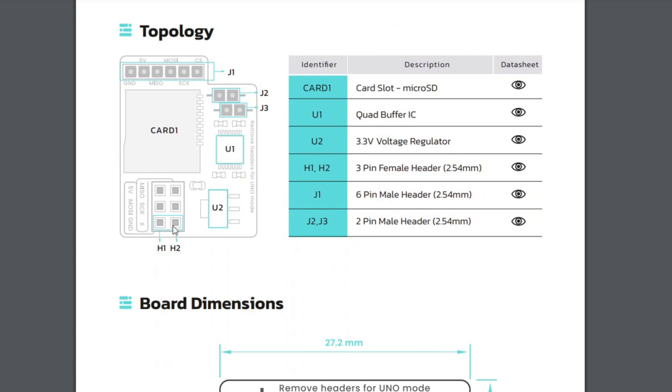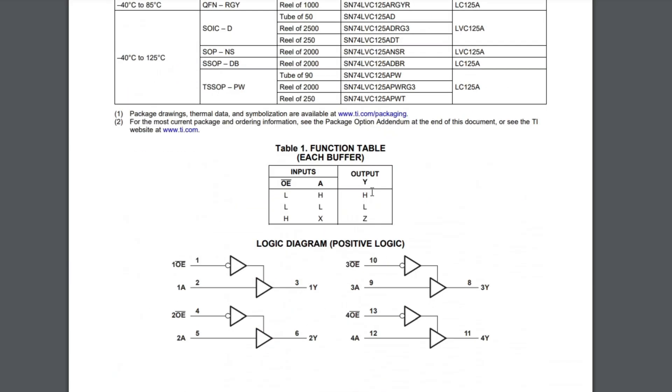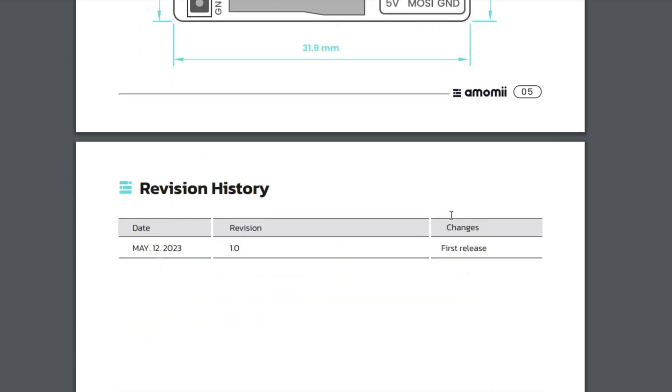We have the topology showing all of the different components, and there are even links to the data sheets for each specific component on the board. For example, if you wanted to learn about the quad buffer IC, you click on the icon under data sheet and it will take you to the specific data sheet for that component. Under here we also have the board dimensions and the revision history.